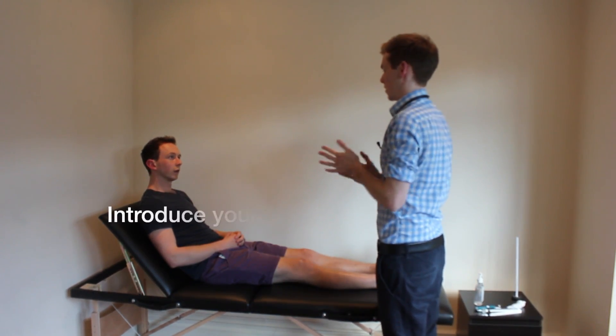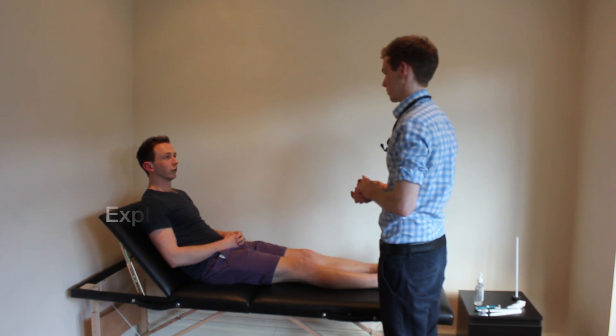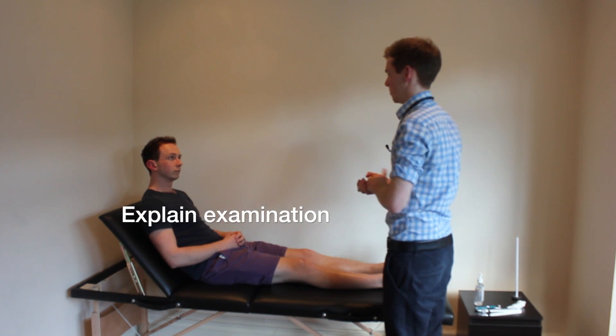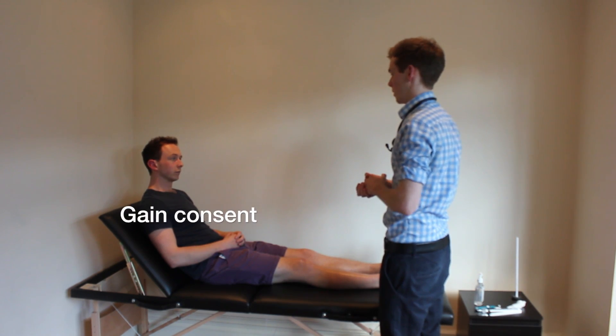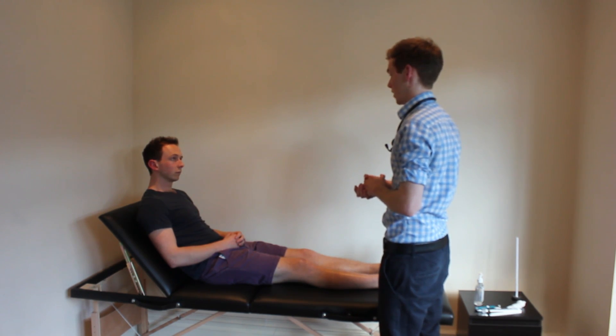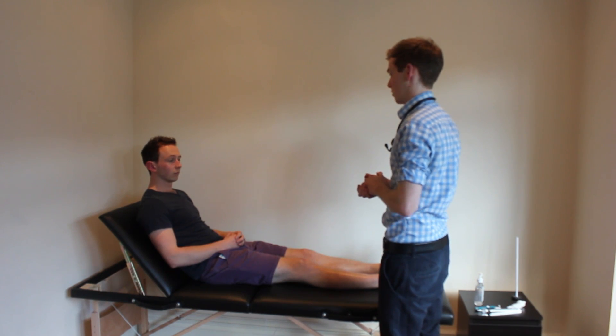Hi there, nice to meet you. My name's Rob, I'm one of the medical students here. Can I just check your name and your age please? It's Colin Brister, I'm 24. Hi there Colin, I've been asked today to perform a peripheral vascular examination on you. What that will involve is me having a quick look at your hands, look at your face and then feeling the pulses in your arms and your legs. Would that be okay with you?